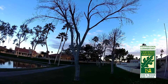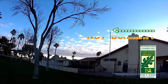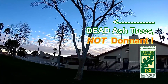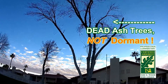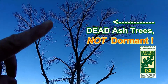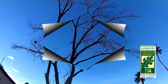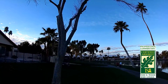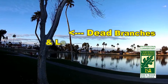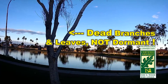Today I wanted to talk about a couple of trees that have kicked the bucket and died. These ash trees in front of us do go dormant in the wintertime, but unfortunately these ash trees just didn't make it. For proof, if you take a look at the very top of the crown, this is not a dormant ash tree. You can see we have dead leaves and dead branches still hanging in the top of the crown, meaning this tree never went dormant — it ended up dying off.